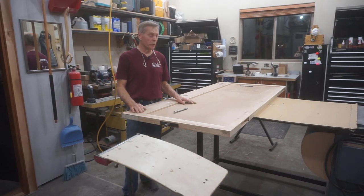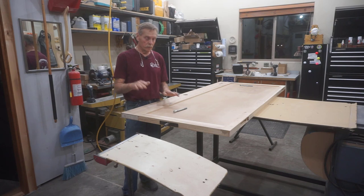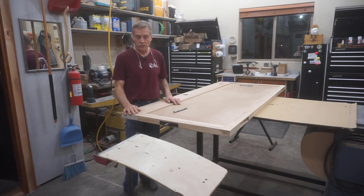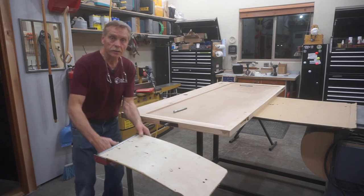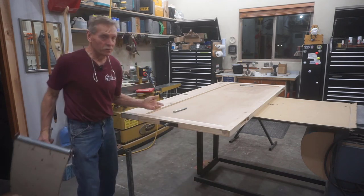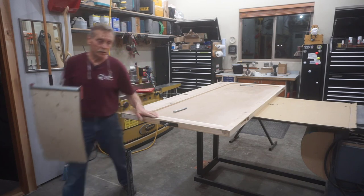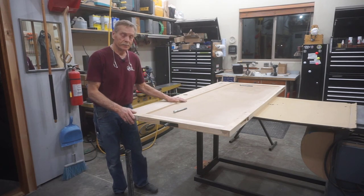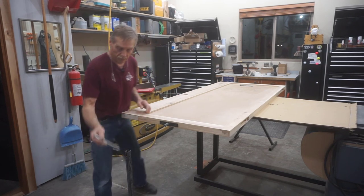Once that thorough sanding process is done — both sides, all edges, all faces — it's time to put this on stands so that I can varnish both faces at the same time, and that's when I convert my roller stands into rotisserie stands. Long-time viewers who've been patient about the pallet door build have been even more patient about the roller stand build, so I'll let you know that once this pallet door is swinging and done, I'm going to do that roller stand build.